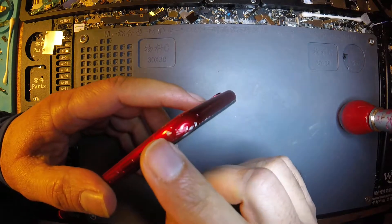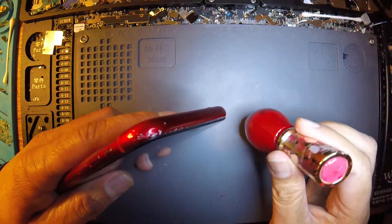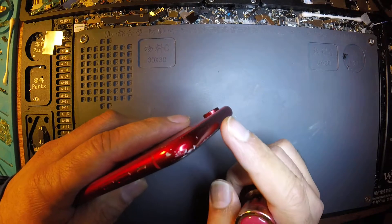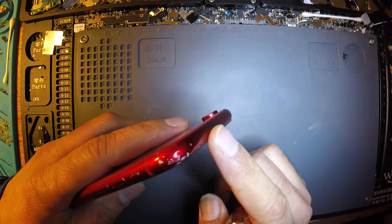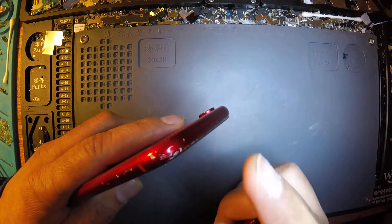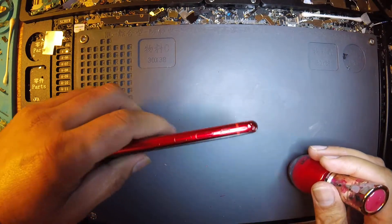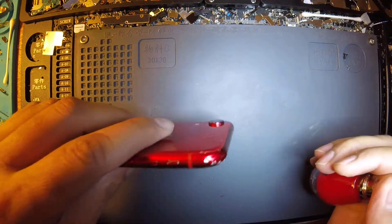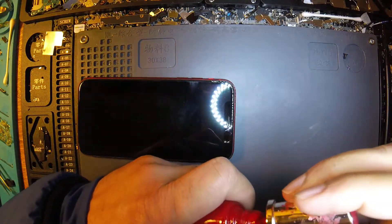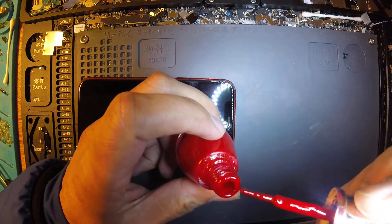Today I will show you how to remove these scratches with nail polish. I have a nail polish with the same color. If your phone is black or silver or another color, you need to find the same color nail polish and you can remove it. I will show you how you can remove your scratches.